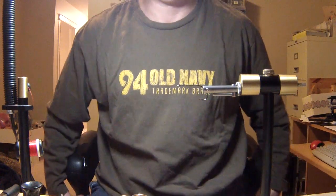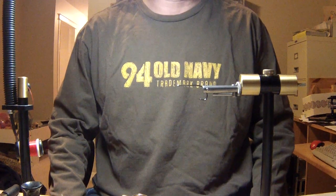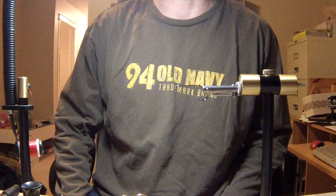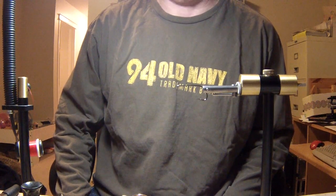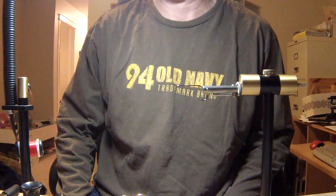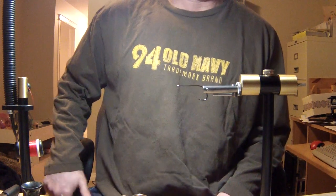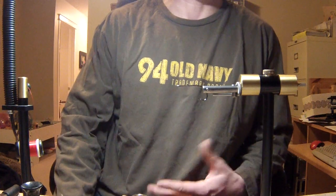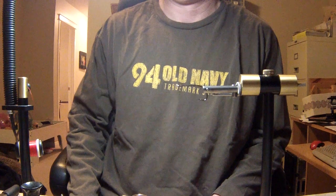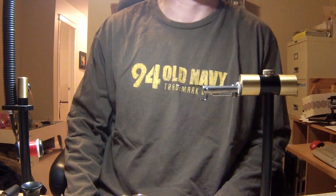Hello there, welcome back. It's been a while since we've tied any flies, and today we're going to tie the pike fly. This is a fly I used last year for the first time and had great success with it. In fact, it caught the majority of my pike — probably 70% of the pike I caught last year were on this fly.